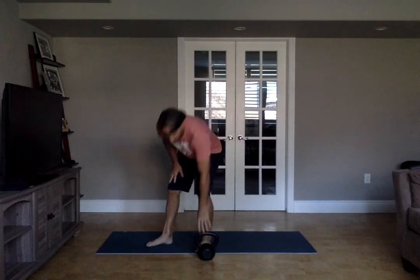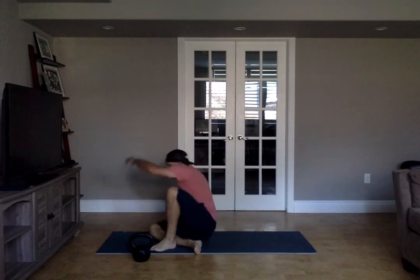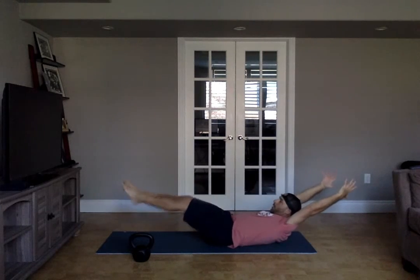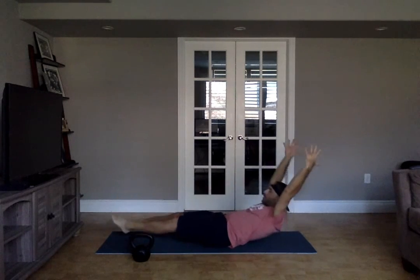And then finally, three to four rounds — a little core finisher. Max hollow hold. You can just hold it, bring it in to wherever you're at. If you want to amp it up: rocks.